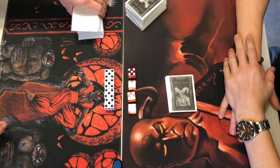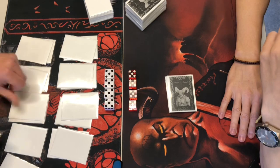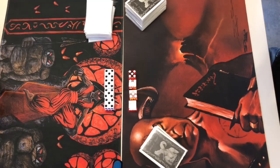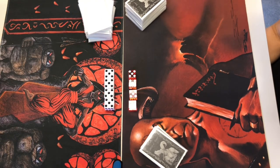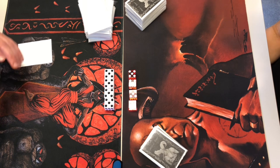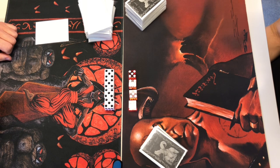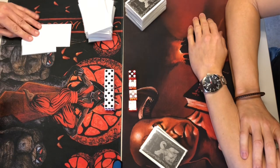I didn't like the hands I drew so I'm mulliganing again. Really trying to shuffle it up. This is the third hand — digging for something useful. Getting below five cards in the starting hand is really dangerous for a midrange deck because you need both mana and something to cast. I'm giving it a good think on what to remove, starting off with a two-card disadvantage.